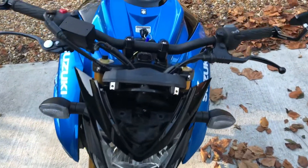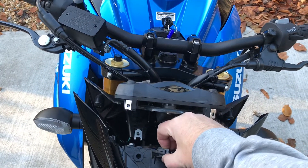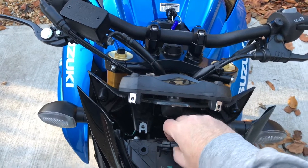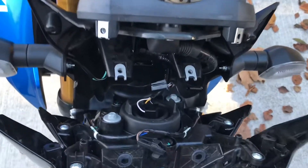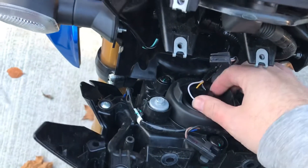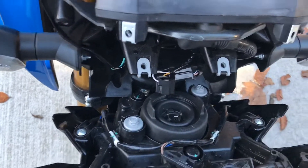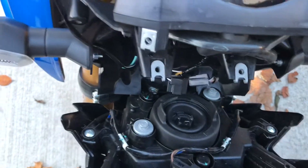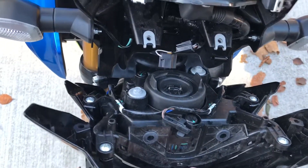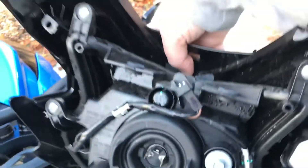Now you can literally drop your headlight cover down. There's a little clip at the top — just push it and pull straight out. The unit drops down a bit further and under here is the H4 connector — just wiggle it off. At the bottom corners there are two little rubber pegs, so you can just give it a tug to get the whole unit off. I'm going to take it inside now and show you how to get the bulb out.